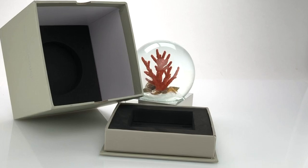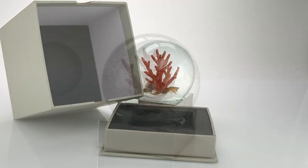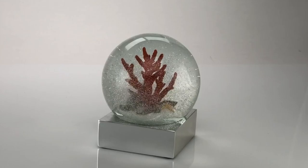Each box has high density die cut foam both in the top to protect the glass and in the bottom to protect the base. We hope you enjoy your cool snow globe.